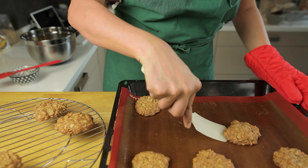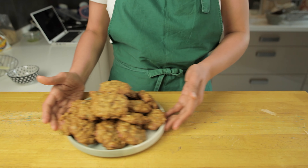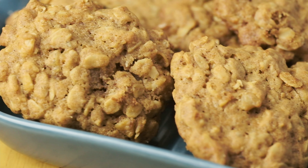Now let them cool on a rack for 20 minutes or so, and then they should be ready to eat. These cookies have a beautifully rich, spiced flavour which we just love.